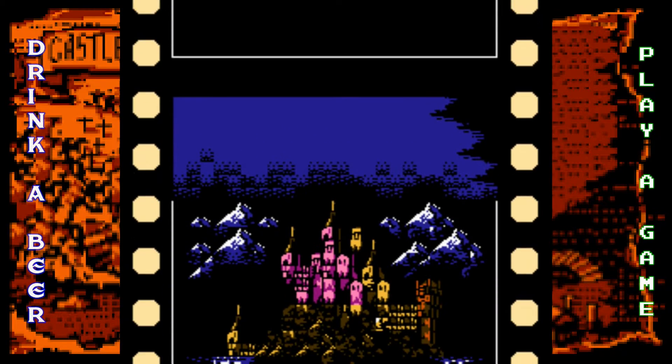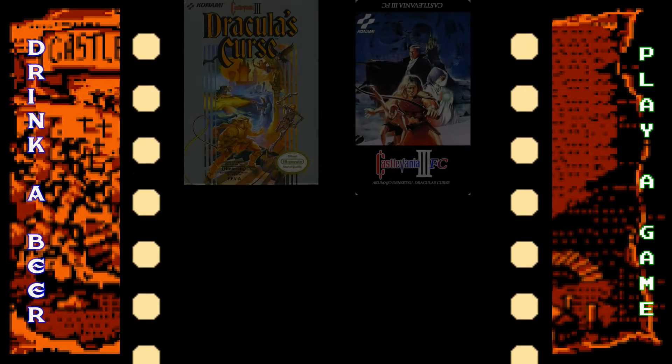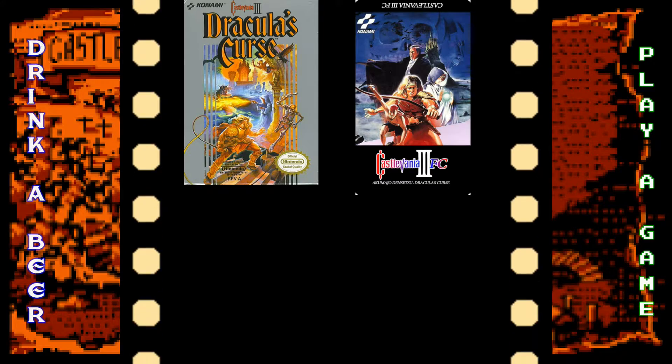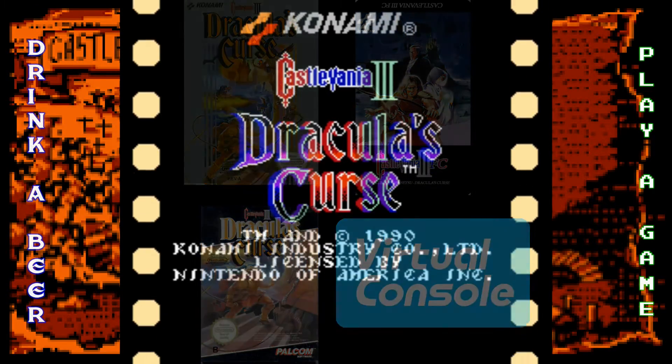What's going on everyone, it's Brian and Jim here with Drink a Beer and Play a Game. Today we're checking out Castlevania 3 for the NES, originally released in 1989, developed and published by Konami. It came out on the NES/Famicom, Windows, virtual consoles, and a whole bunch of collections.